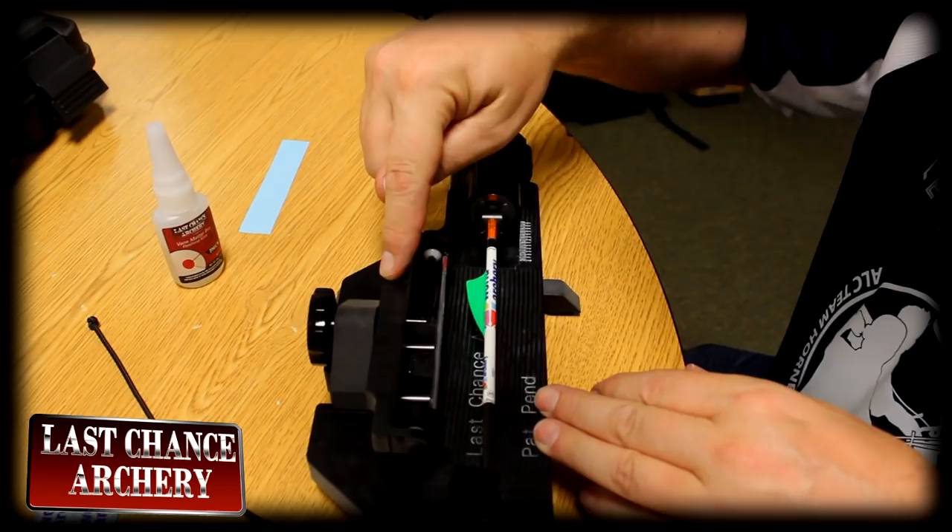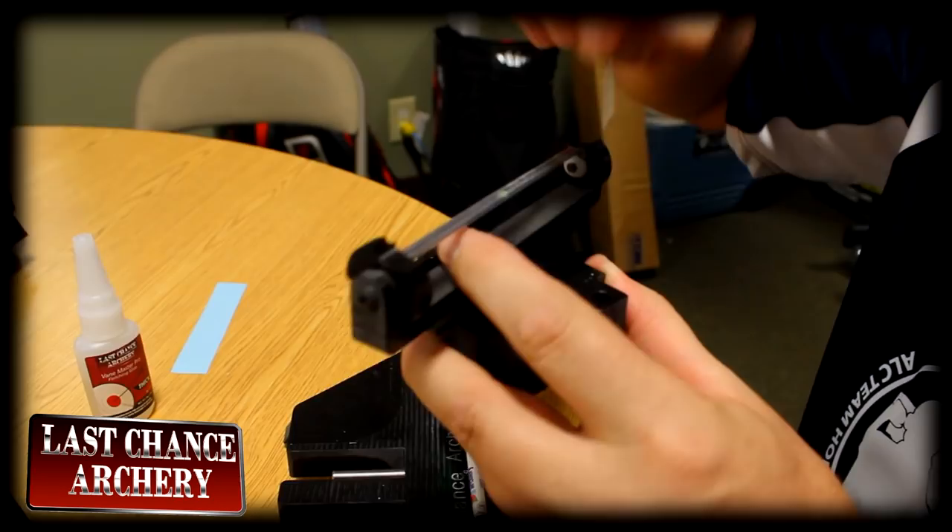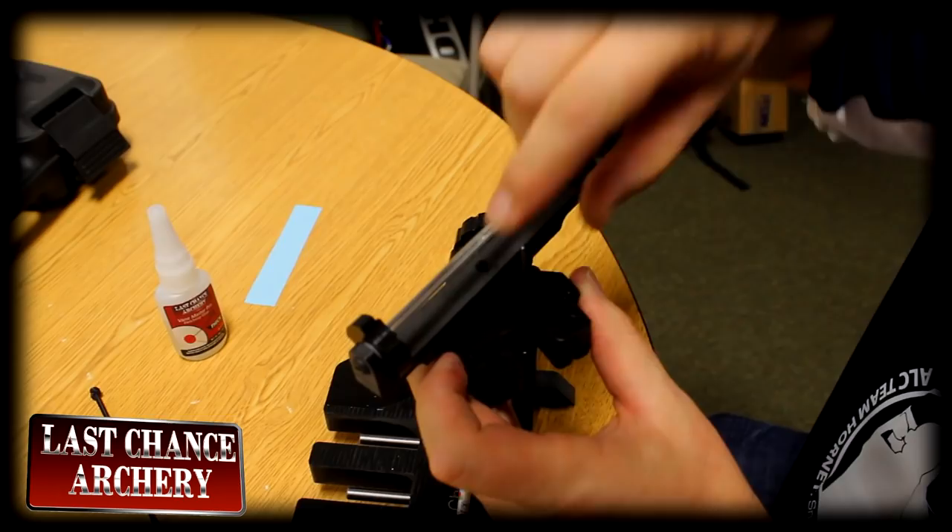I'll set this in place and slide it in until it touches. Give the vane a couple of seconds to dry and then slide the jig holder back. If you loosen this knob, you can change the helical by moving the pin through the slots. I have the pin in the second slot — that's where I fletch my X10s. So I can always go back to that from dozen to dozen. Whether I fletch X10s, 2315s, or 2712s, I can always return to the original settings and make another identical dozen.